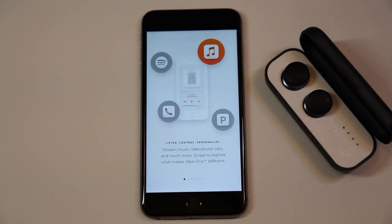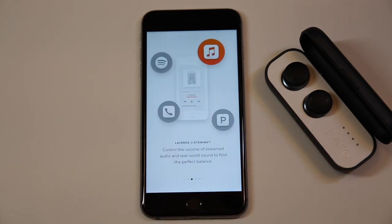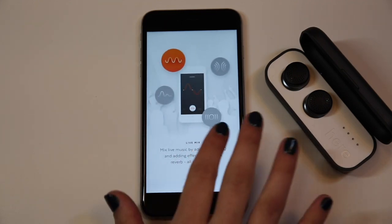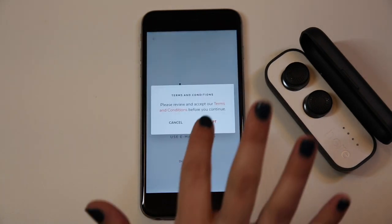If you haven't already, please download the HearOne app from the App Store. Once installed, open the app. You will see a few screens explaining the great features of HearOne. Then you will register HearOne. This will activate the warranty and enable important product updates in the future.